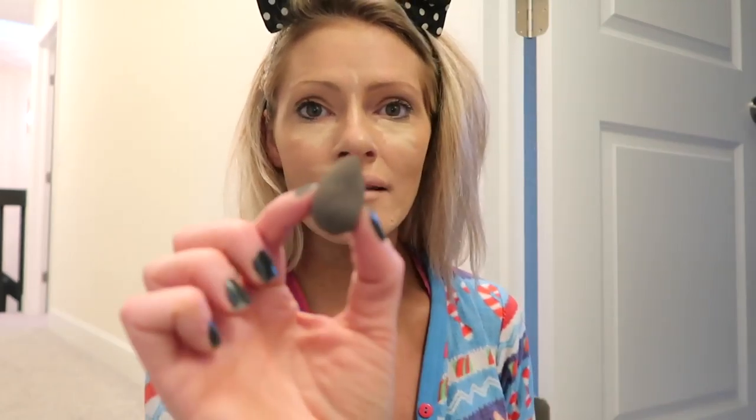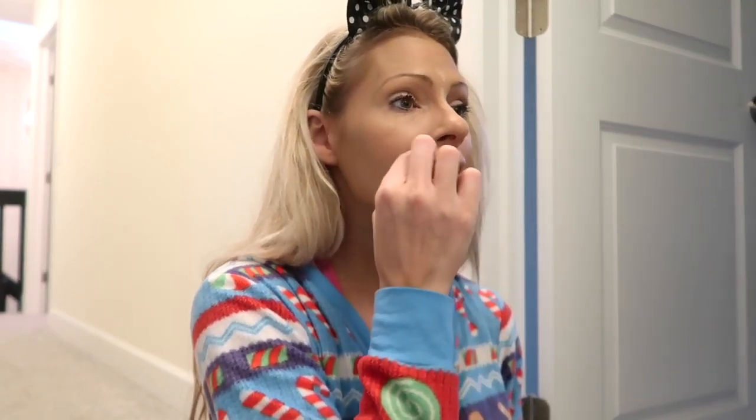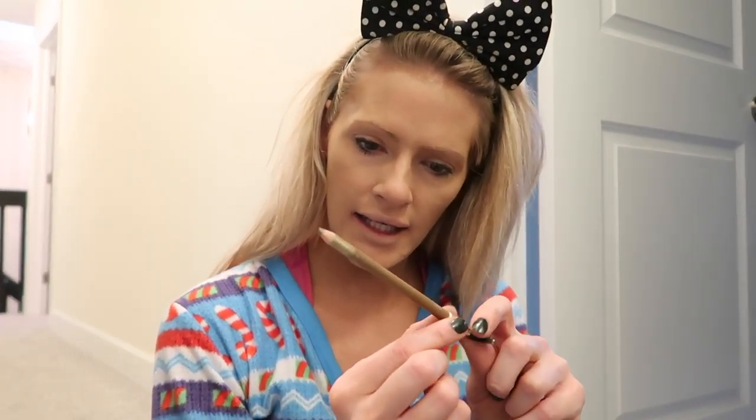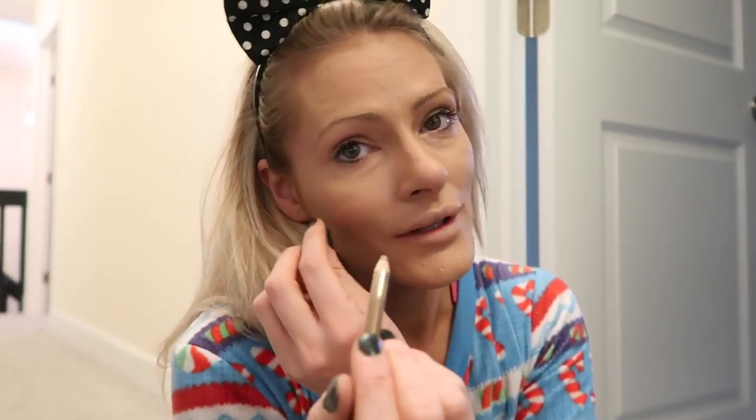I'm probably butchering all these product names. And then I use this little tiny sponge, I get it damp with water, and just pat that all right in there. Now I'm going to do my eyebrows — just like it's 1999. I use a brow pencil from L'Oreal and just fill them in. I over-plucked my eyebrows in the early 2000s, so they don't really do much — they don't really do anything. So we'll just do it like that.